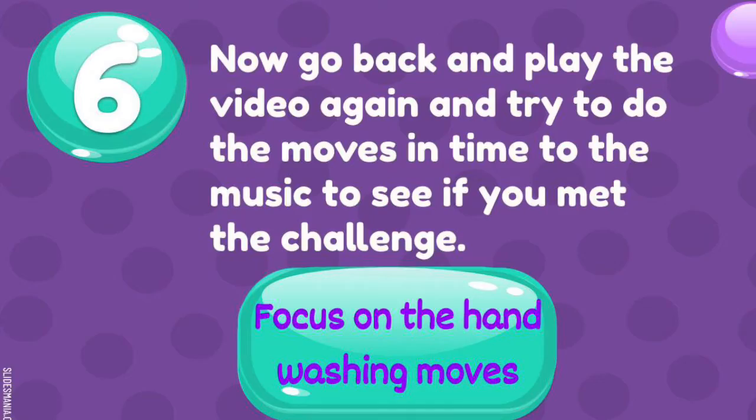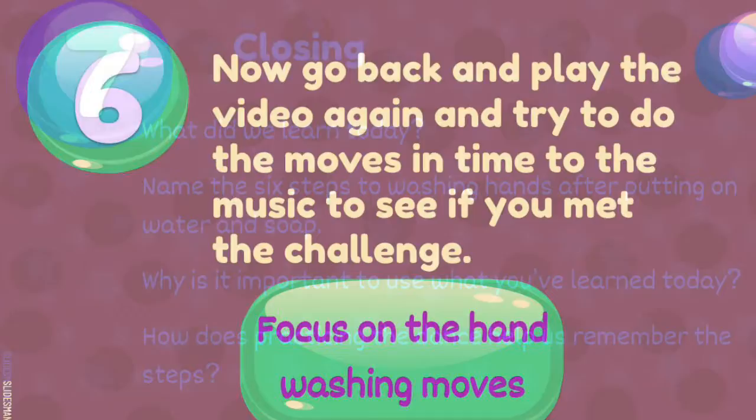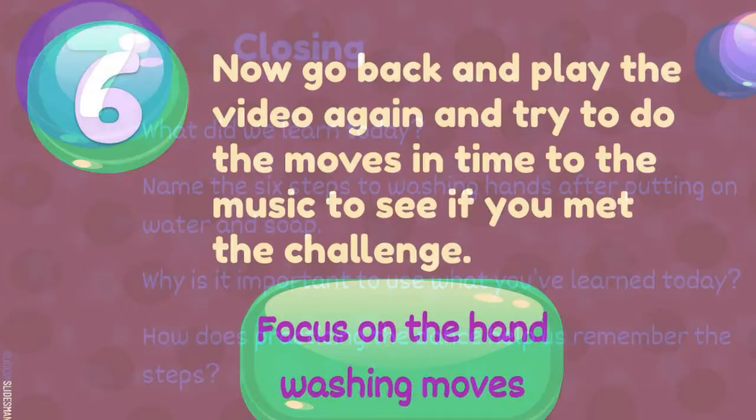Now go back and play the video again and try to do all the moves in time — find the music. See if you've met the challenge. Focus on the hand washing moves. What did we learn today? Name the six steps to washing hands after putting on water and soap. Why is it important to use what you've learned today? How does practicing the dance help us remember the steps?